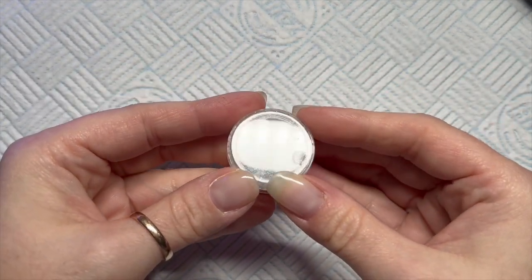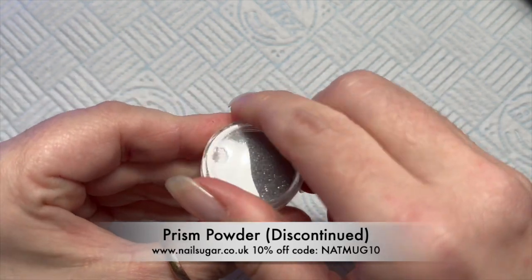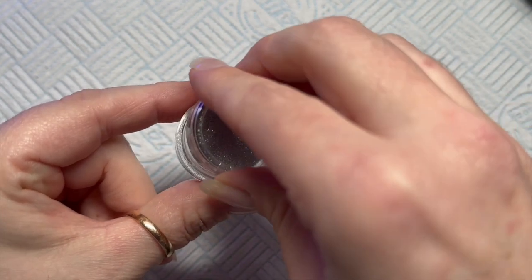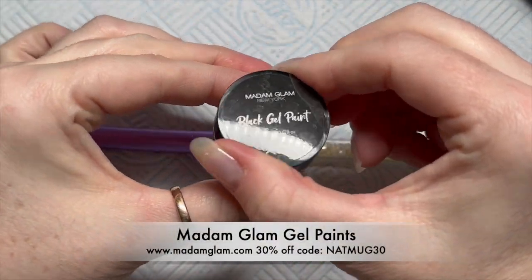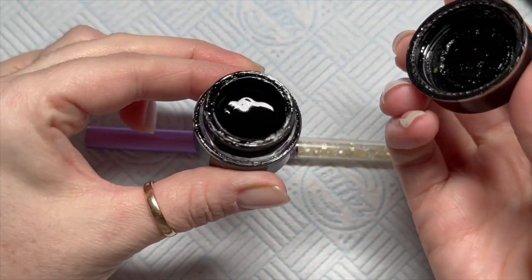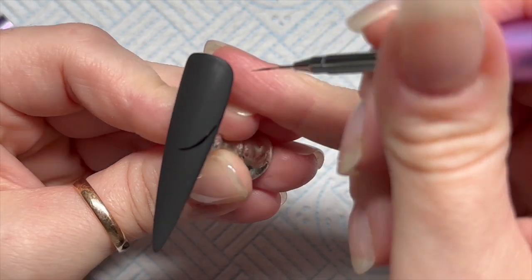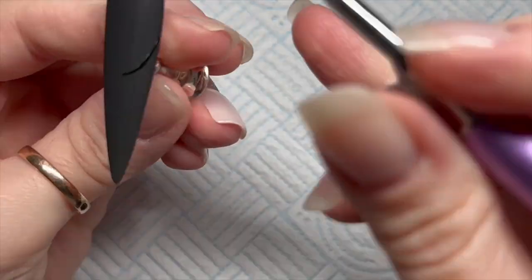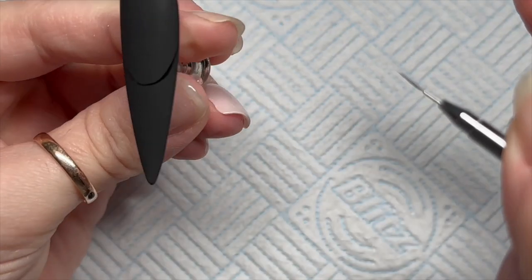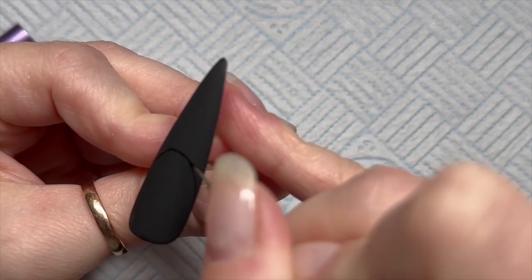I'm going to use the Prism Powder from Nail Sugar as well. Now this isn't available anymore but it's super, super fine — it's actually a holographic pigment but I'm going to use it as a really fine glitter today because I want the lines really thin. So for the spider web I'm going to use the black gel paint. I could have used white, but because I'm going to sugar it, thinking back, I could have painted the spider web in any colour and you wouldn't see it because it's going to be sugared.